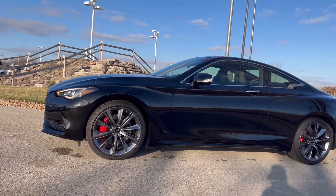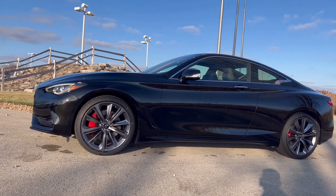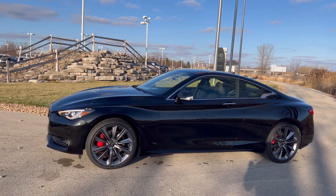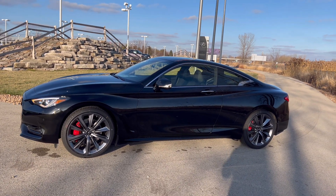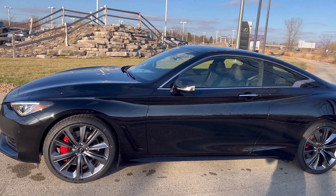This comes standard with these wheels — 20-inch wheels riding on 255-width run-flat tires. You can also get a forged aluminum five-spoke wheel, which I believe is around a $1,900 option. I'm just estimating here, so don't quote me.